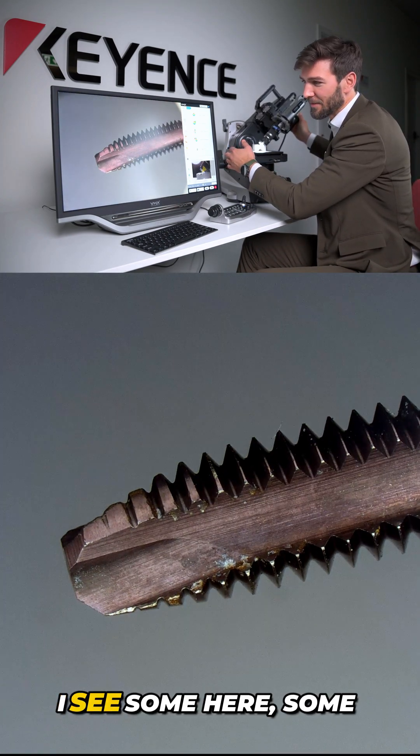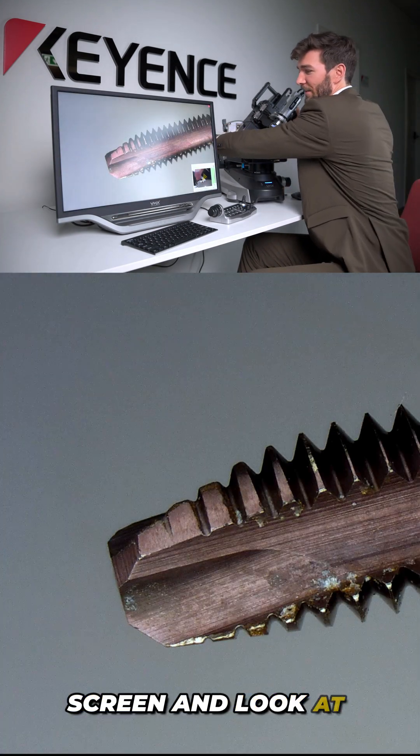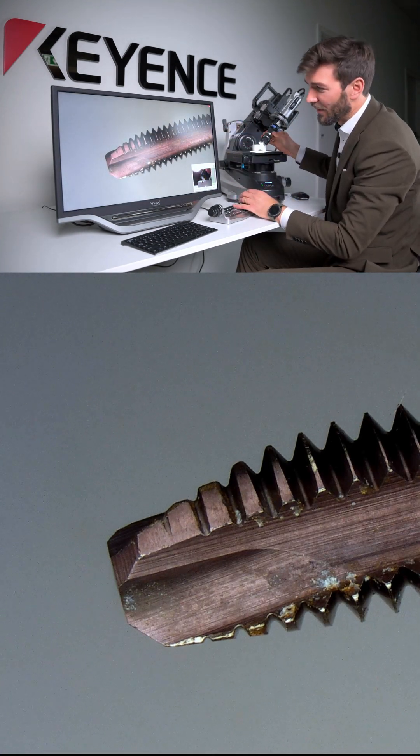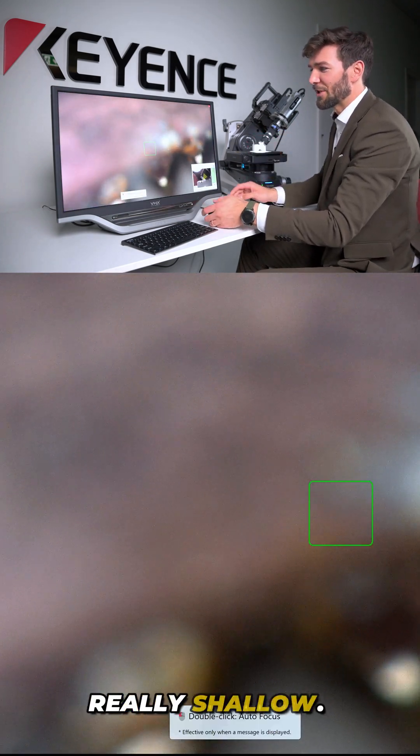If you see something you want to look at — I can see some contamination here — let's do a full screen and look at this a bit closer. We can magnify up to 200x, but then the depth of field gets really shallow.